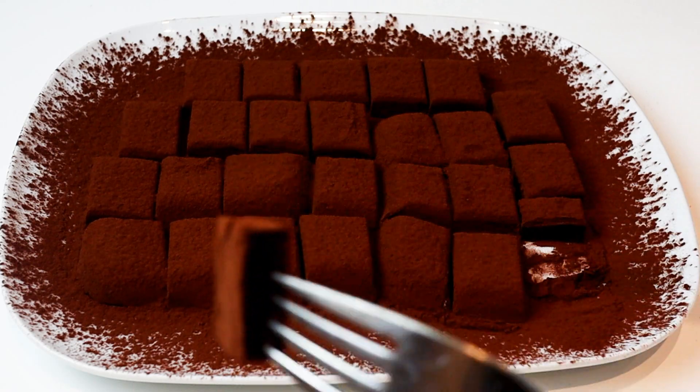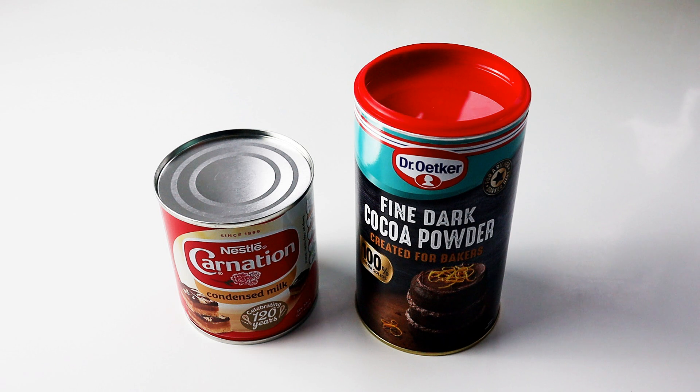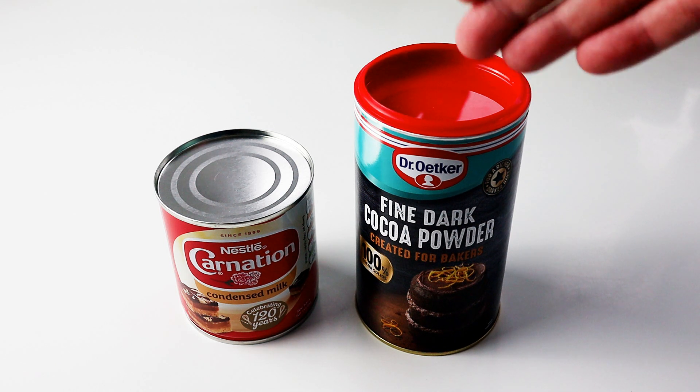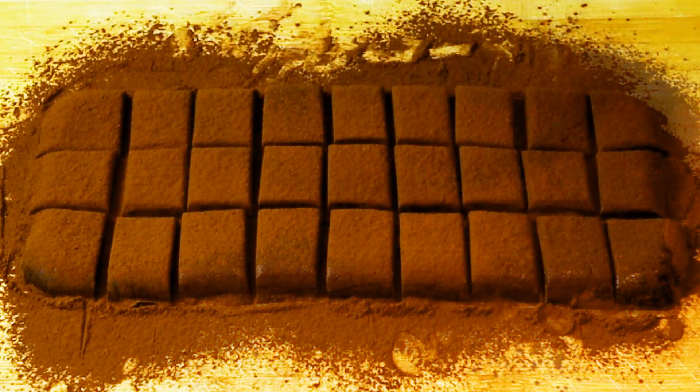For making these truffles I'm going to use a can of condensed milk — that's 400 grams — and I'm going to use about 160 grams of cocoa powder, plus some extra just for coating the outside of the truffles.